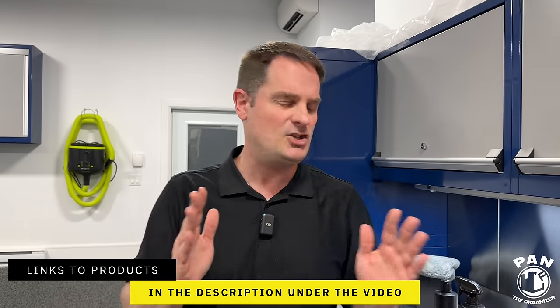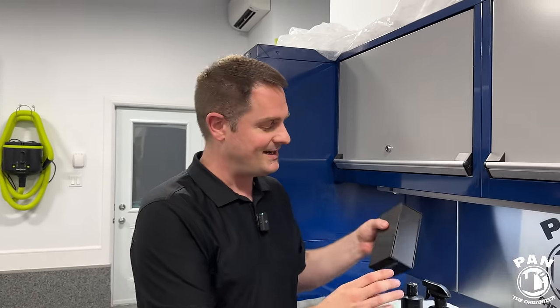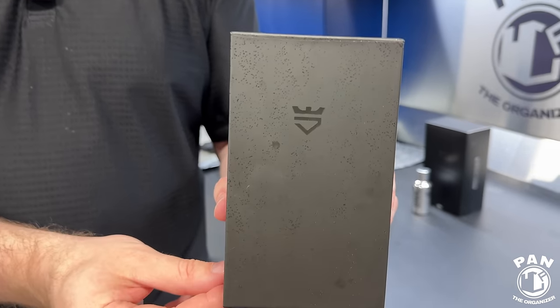Just sit back, relax, and enjoy the show. They listened to viewer feedback — what you guys were saying for many years is that you wanted even more durability and a quicker curing time. Instead of the 24 to 48 hours with the original formula, people wanted something to cure a lot quicker, but they still wanted ease of application, a great price, and the beginner-friendly experience. This is the easiest coating to apply I've ever tested on my channel.